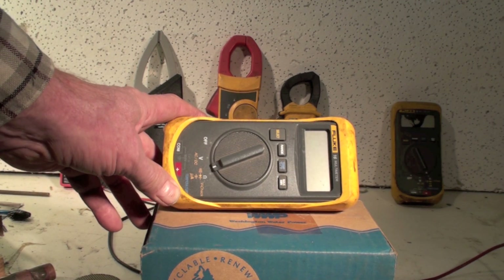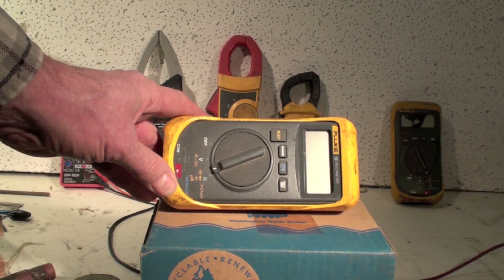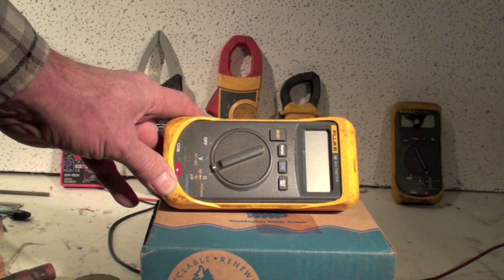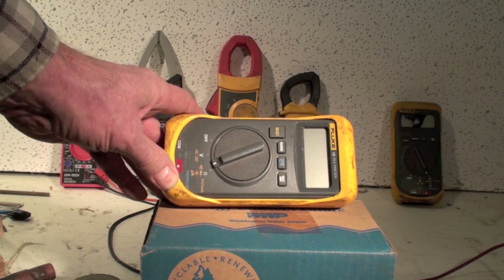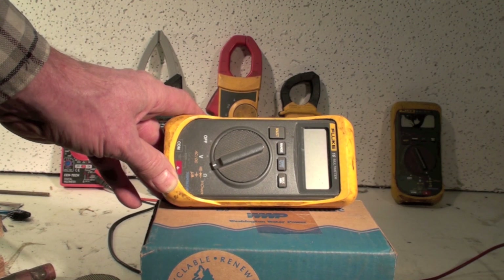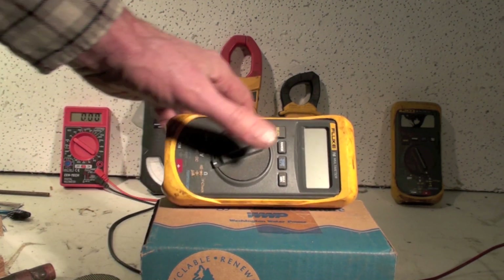I'm kind of a Fluke freak because that original 16 treated me so well for so many years. Some of the new stuff — they're coming out with the 116, which is a replacement for the 16 — it's an RMS meter. I'm not as impressed with it as the original 16, but I'm still pretty much a Fluke freak.